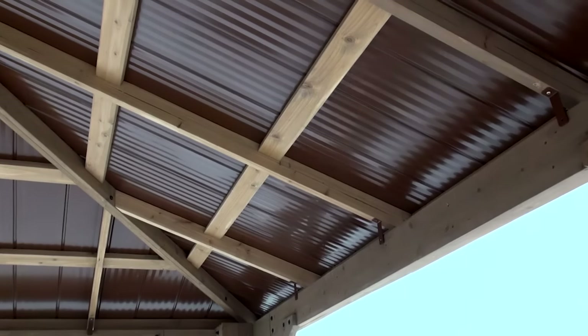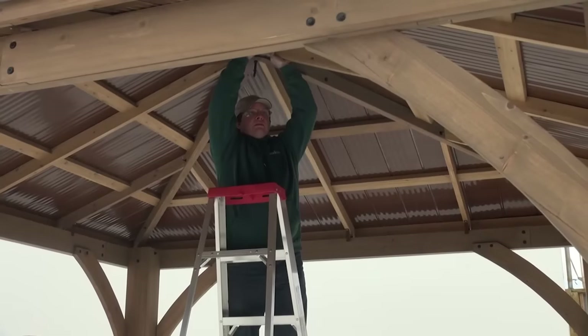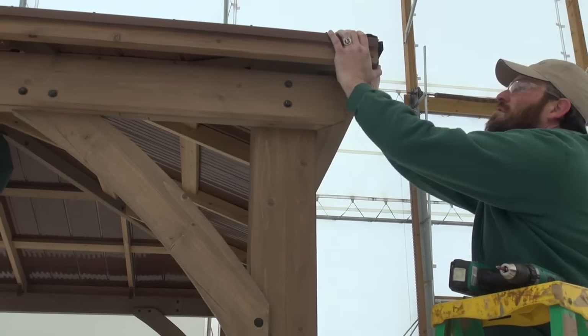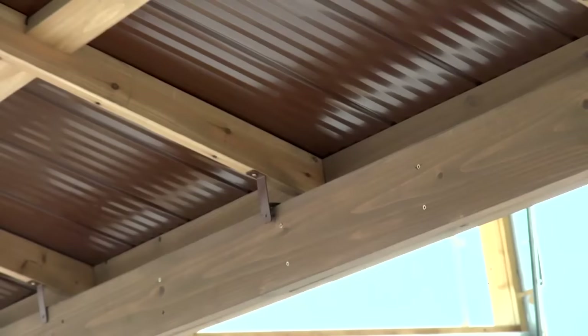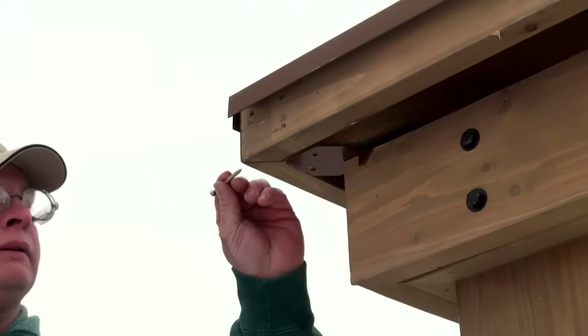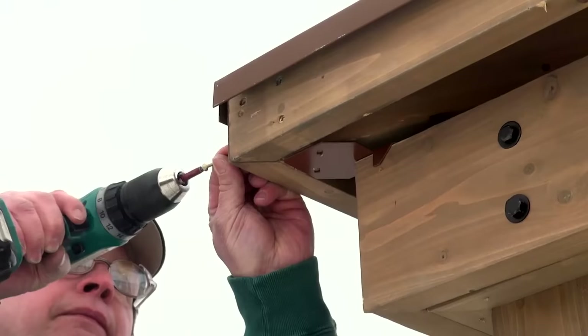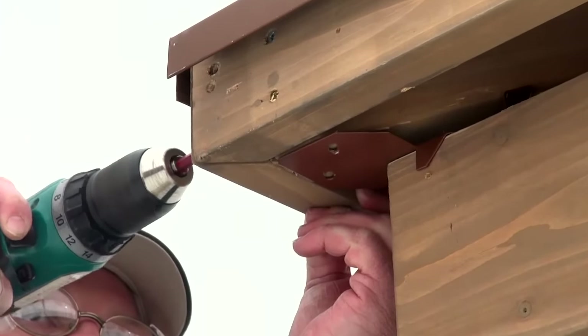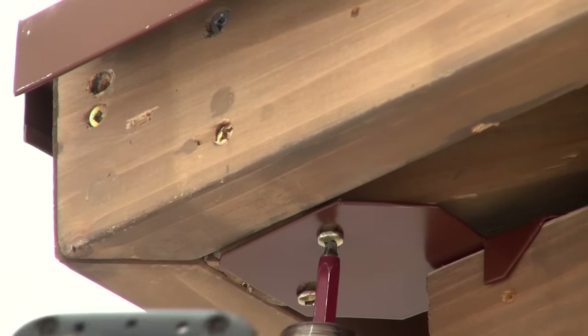When securing the roof corners in step 15, have someone push up on the peak of the roof to ensure a tight fit at each corner and all roof to beam brackets are lined up over the center mark and are flush and tight to the beam assemblies. When everything is lined up, have another helper attach the roof panel assemblies together at each fascia beam end and then attach the roof to post brackets.